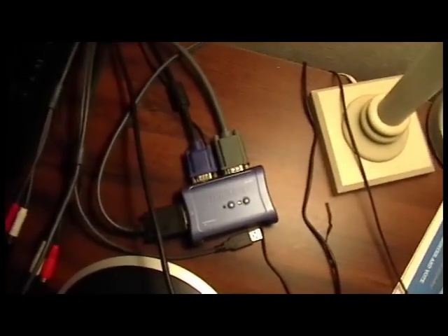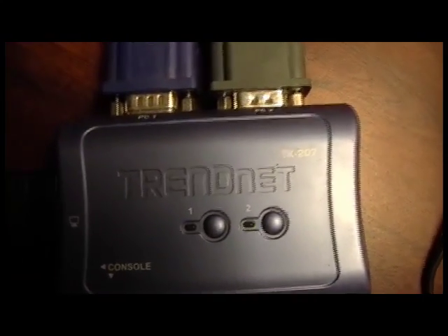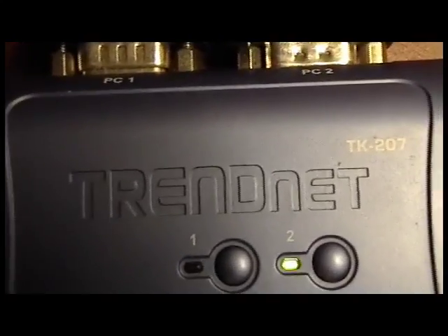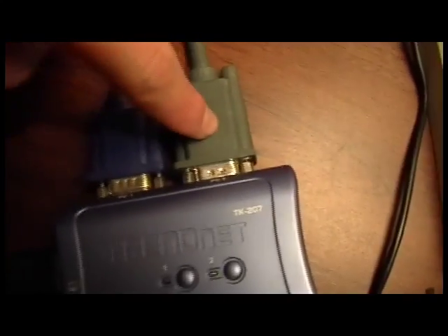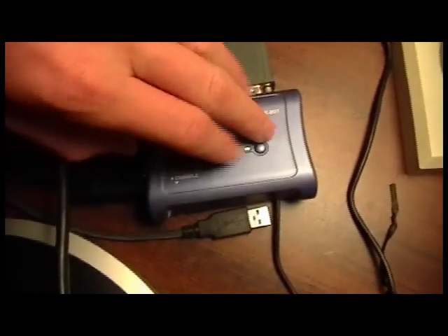But that doesn't exactly work too well if you have a computer connected to the same display. So I also bought a VGA switch box by a company called TrendNet. What you do is you just plug in your computer and your other peripheral to it, and you just click these buttons and it switches. It's not too difficult — then you hook that up to your screen.